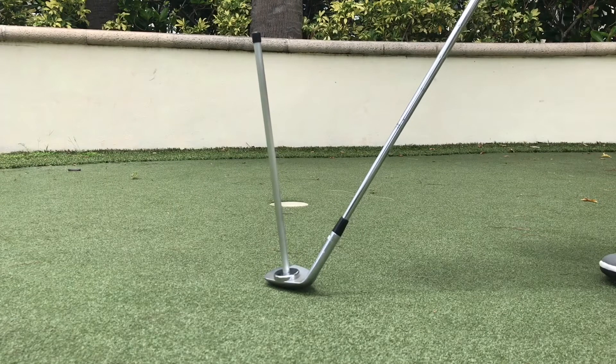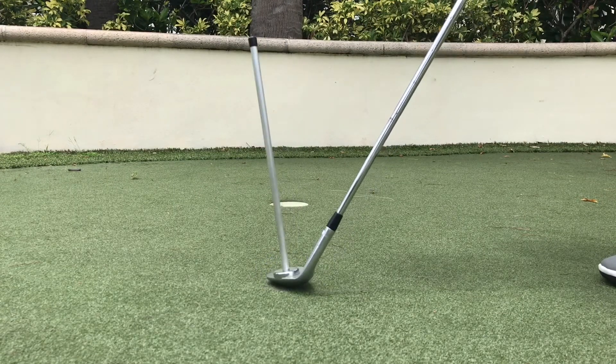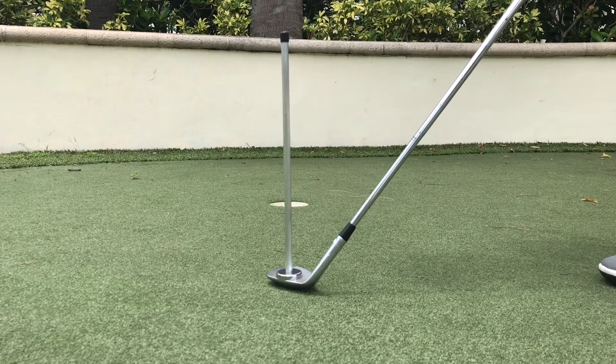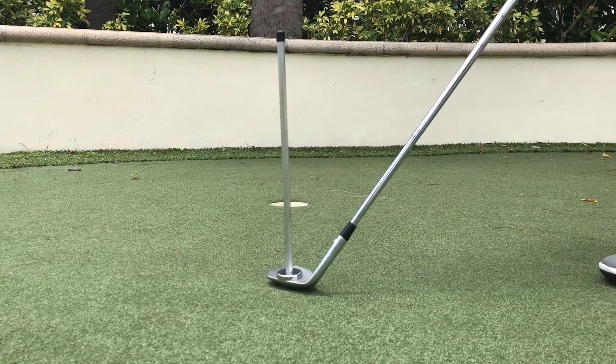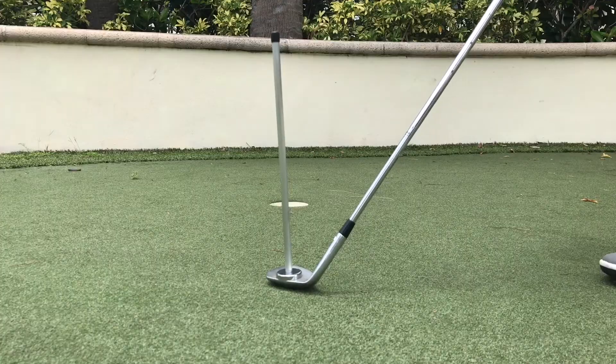So then you don't have to aim so far left with your body and your toe line. Again, if I just have the normal setup here, open the face — it's just slightly right — and just lower the hands, and now I can set up pretty straight at the target or even just slightly left. So I hope that helps and gives people an idea, and thank you.